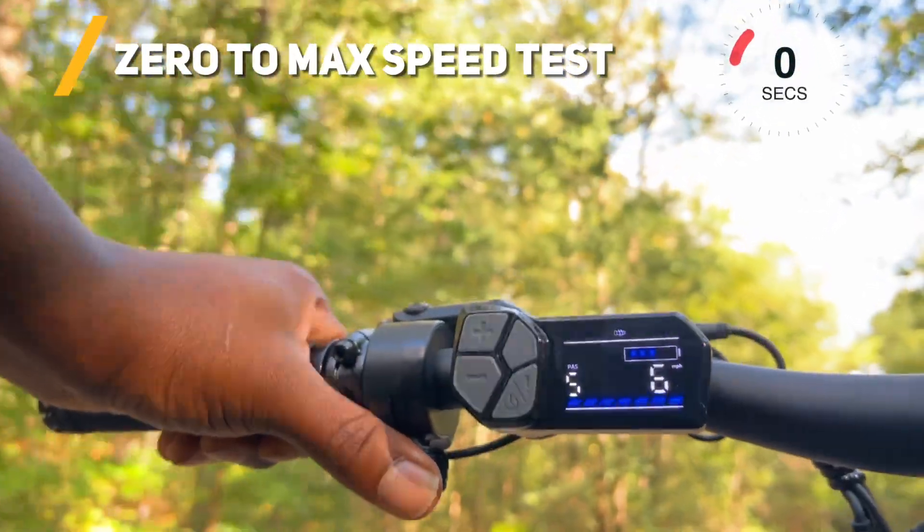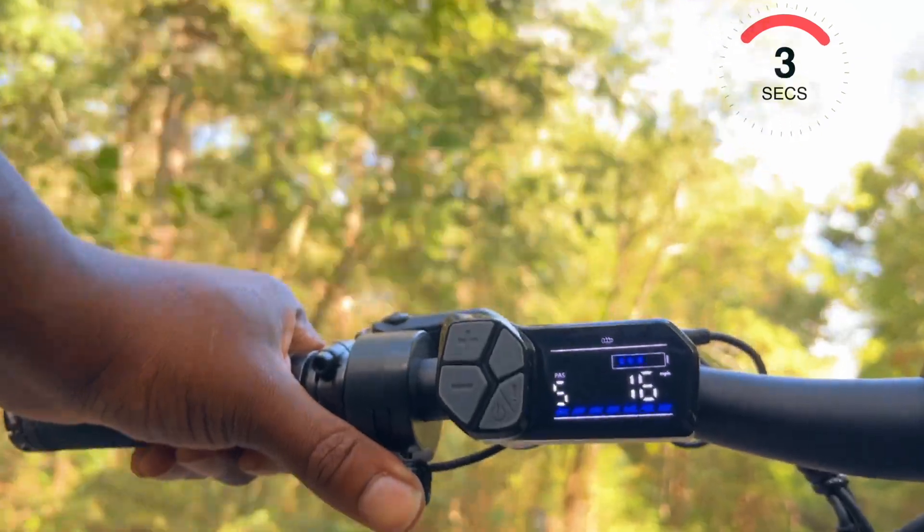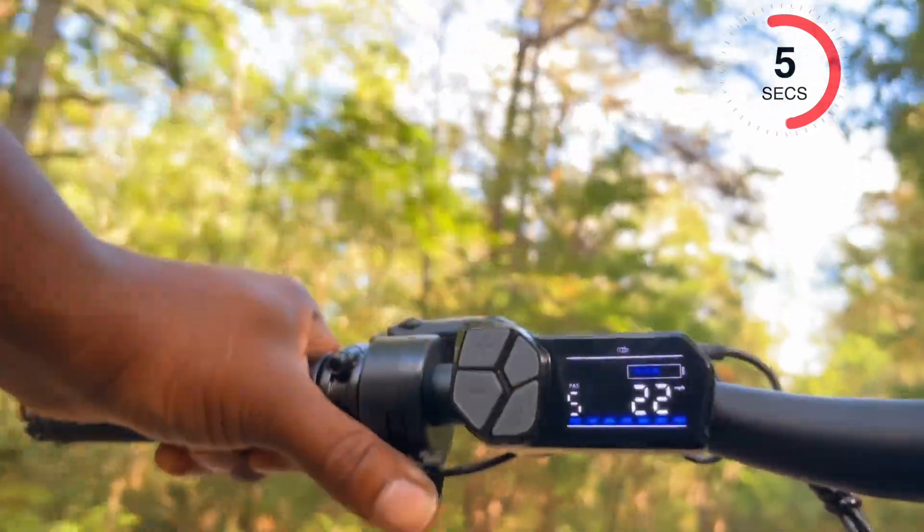The top throttle speed for this e-bike is 28 miles per hour, and throughout some of my speed tests that I performed on non-hilly areas, I would reach anywhere from 26 to 27 miles per hour, which wasn't bad at all.